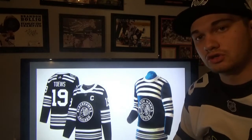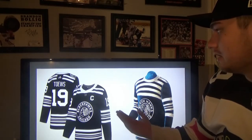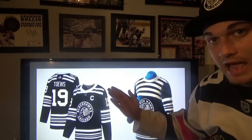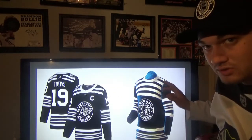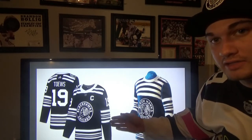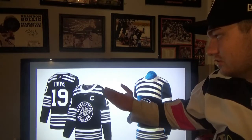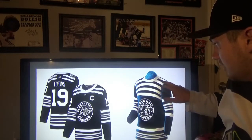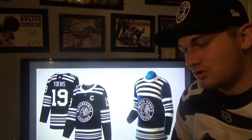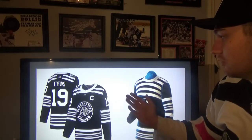Here's the original jersey next to what the Winter Classic jersey is — they're virtually the same. All the Hawks did was eliminate some stripes on the shoulders, which I'm happy they did because on the original there are quite a bit of stripes — that's a lot to handle. They kept the striping pattern on the sleeves and waist, but on the shoulders they eliminated down to two, whereas on the original there were five stripes going up and five going down the back. I do like how they updated the jersey to make it more modern while still looking original.